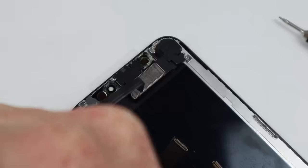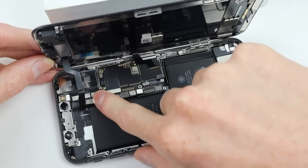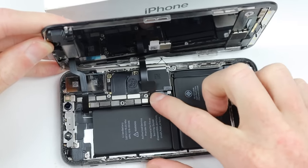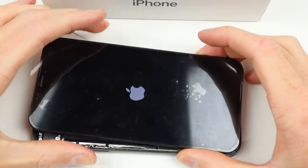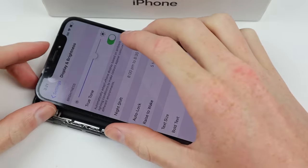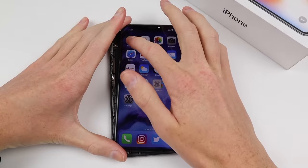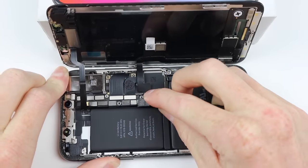However, when reassembling make sure to connect the gold grounding clip and align it correctly. Now that our display is prepped and ready to go, I'm going to test fit everything and make sure the phone is functioning. I need to check that the True Tone function is working — if it is missing from settings that means the reprogramming was unsuccessful. As mine is functioning perfectly, I can then remove the display and continue with the repair.